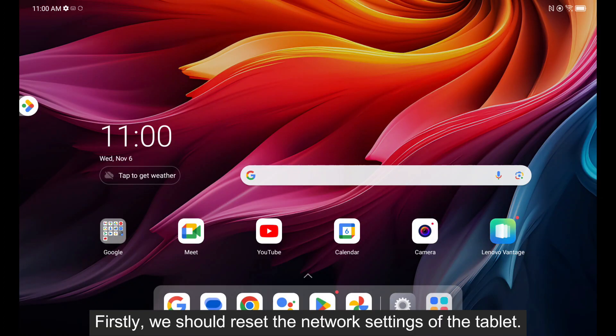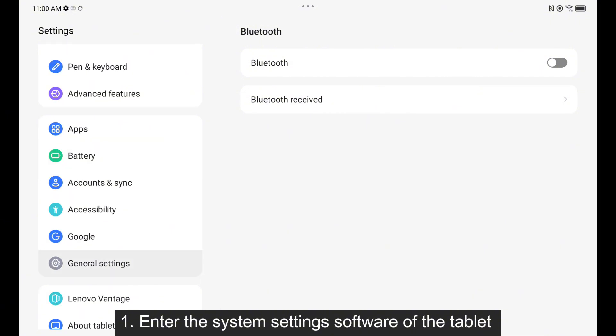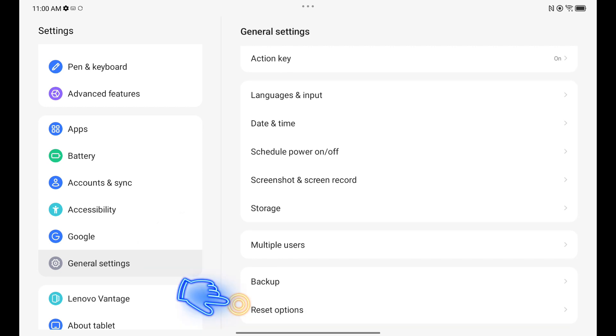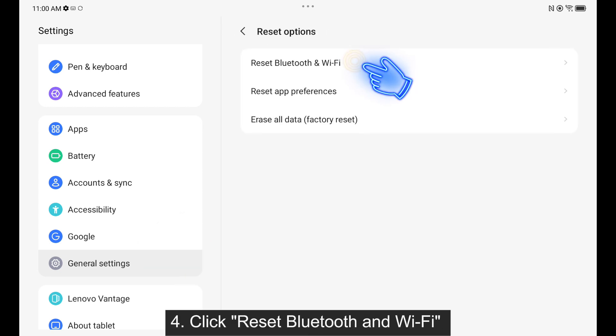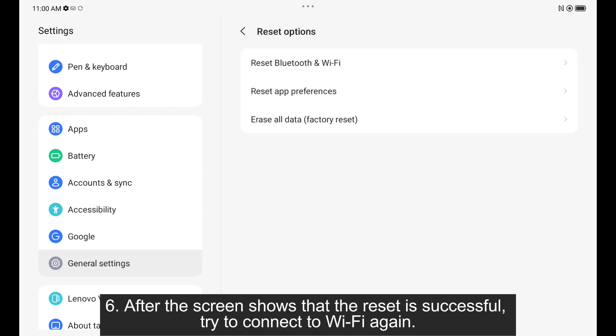First, we should reset the network settings of the tablet. 1. Enter the system settings software of the tablet. 2. Find the general settings function. 3. Click reset options. 4. Click reset Bluetooth and Wi-Fi. 5. Click reset. 6. After the screen shows that the reset is successful, try to connect to Wi-Fi again.